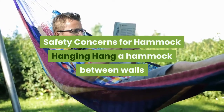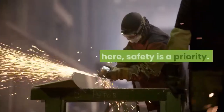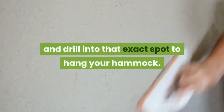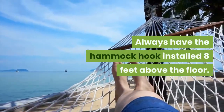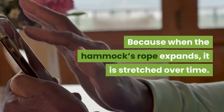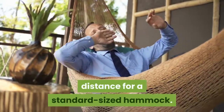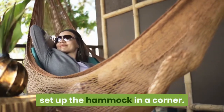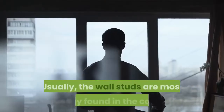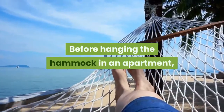Safety concerns for hammock hanging: hanging a hammock between walls or on the ceiling in an apartment can be dangerous, so safety is a priority. First, find the drywall stud and drill into that exact spot to hang your hammock. Always have the hammock hook installed eight feet above the floor, because hammock ropes expand and stretch over time. Usually, nine feet is the minimum hanging distance for a standard-sized hammock. If you don't have enough room, set up the hammock in a corner — it will not look overly hung and will not become uncomfortable. Wall studs are most easily found in the corner and around the edge of windows.